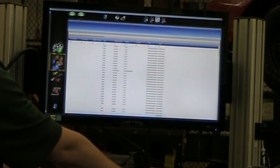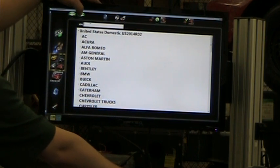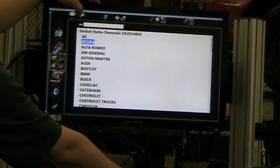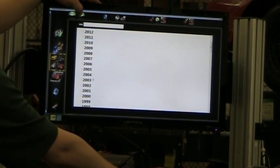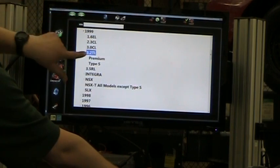This is the customer database where you can track everything that's been done before. We're going to hit the green next button and now we need to tell it what kind of car we're working on. We have an Acura — it's a 1999 TL, the premium.